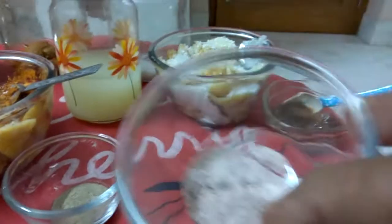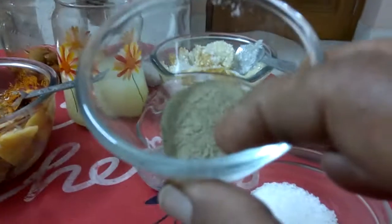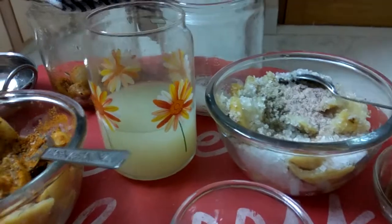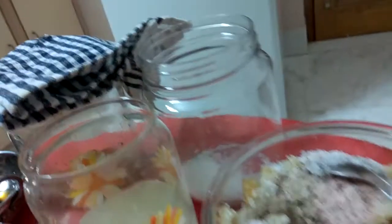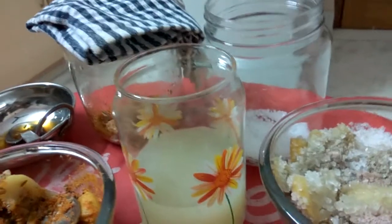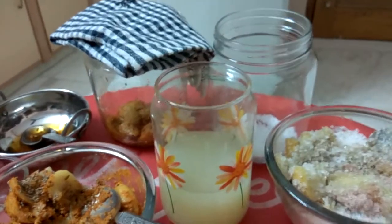1 teaspoon of black salt and 2 teaspoons of black pepper. I will mix this, then put a little sugar first inside this jar, mix this well and put it in the jar. And I will put both these jars in the sun.